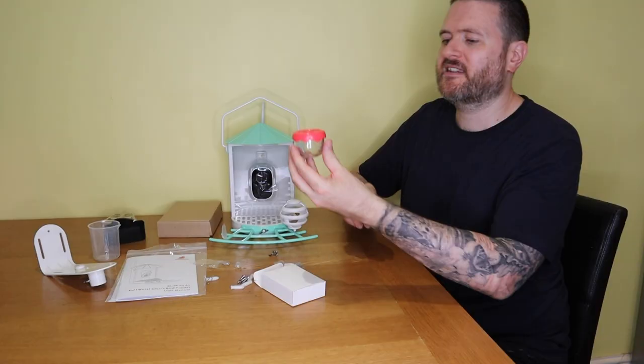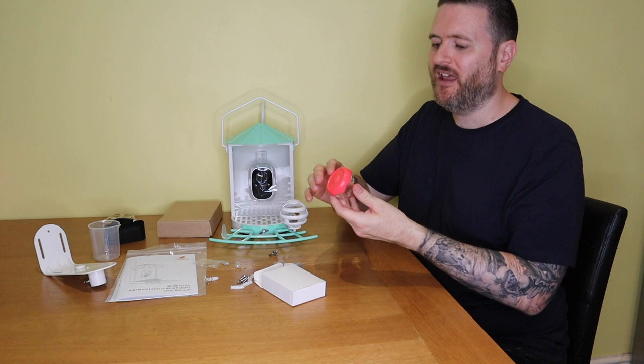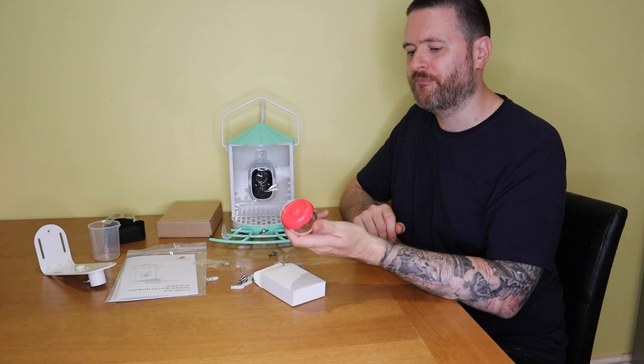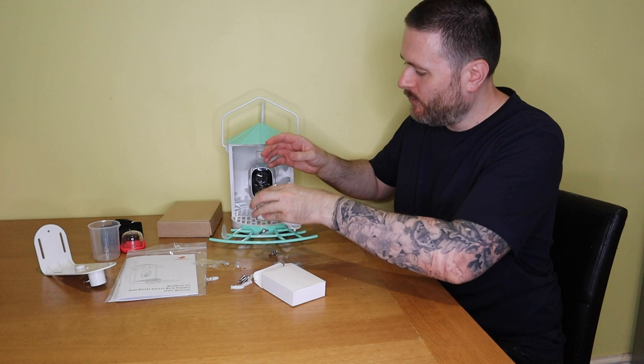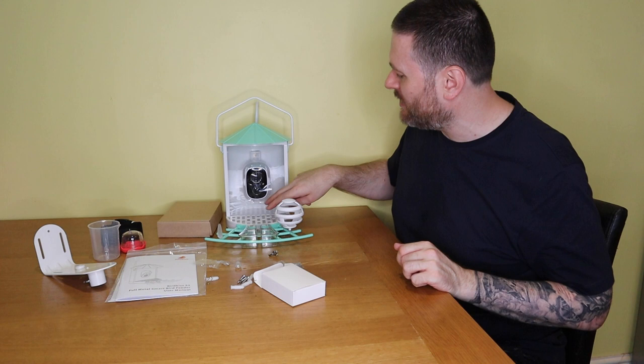The other attachment is what I think is a hummingbird feeder. For me that's not going to be any use because we don't have hummingbirds in the UK. You would put nectar in there and there's a small hole on the lid for the hummingbirds to put their beaks through. We also have a tray with four separate compartments which slots onto the front of the hanger — good for different types of seeds, or larger seeds that don't fit through the grill.